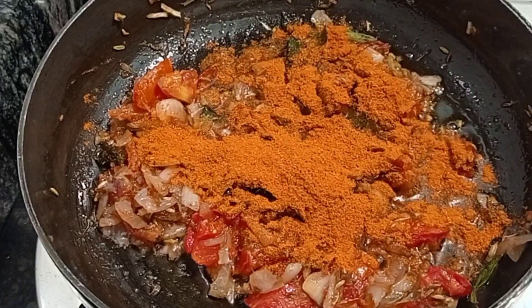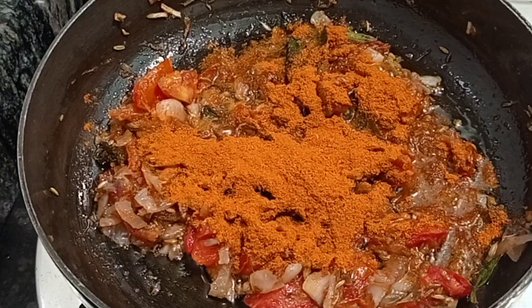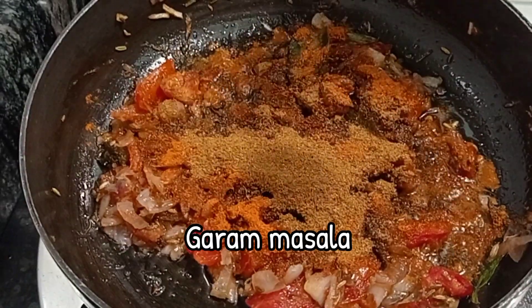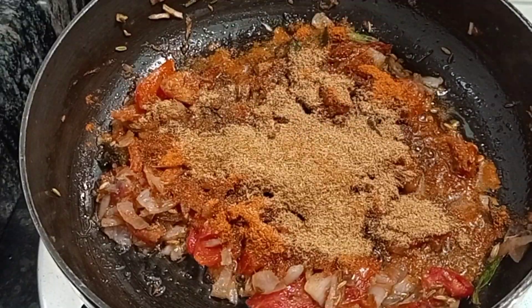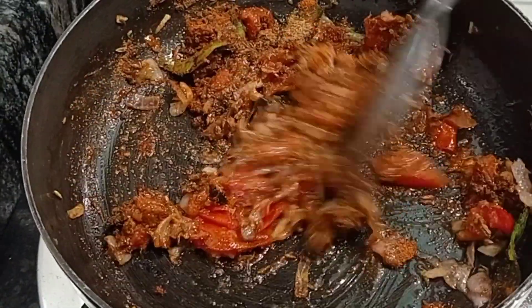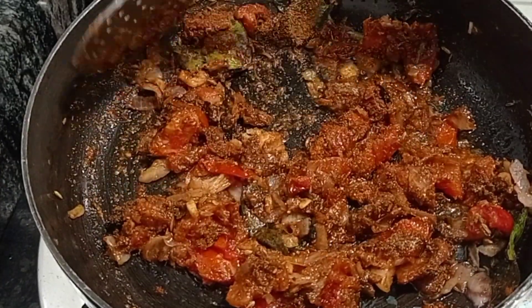Add one tablespoon of curry powder, which means sambar powder — it's a homemade sambar powder, but you can also use the store-bought variety. Then add half a tablespoon of garam masala and half a tablespoon of coriander powder. Sauté it well so that the raw smell will go off.